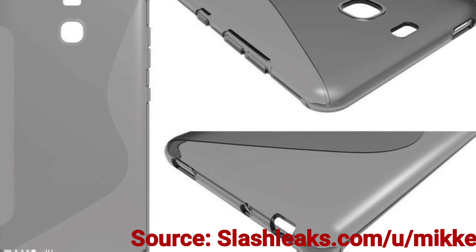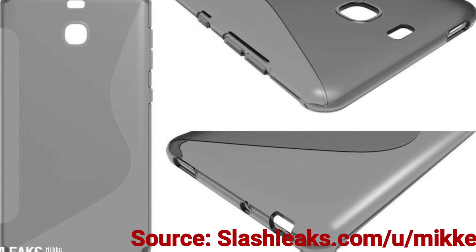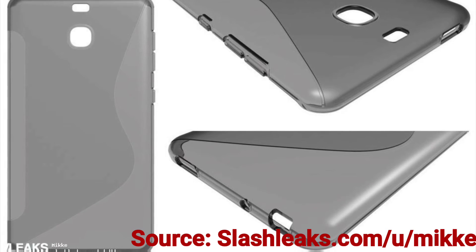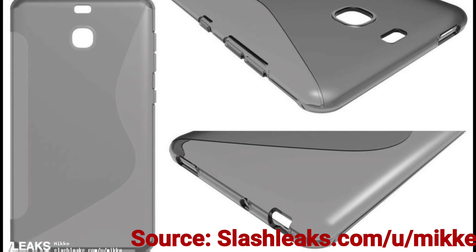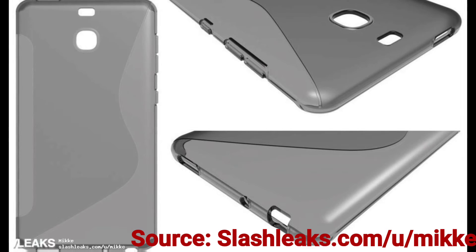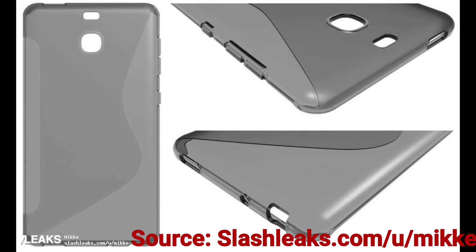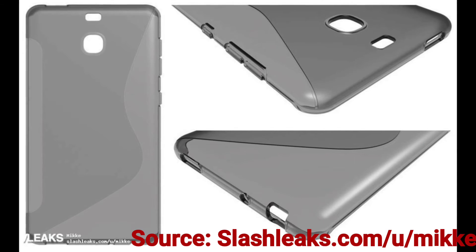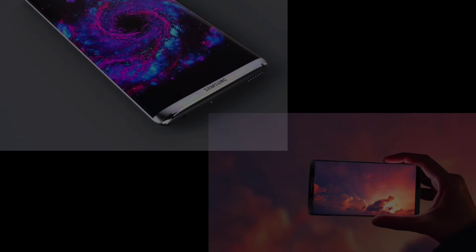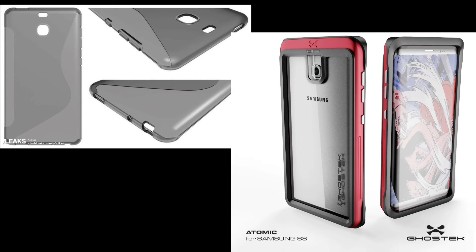This picture is another case leak. This case shows the cutouts of the S8 — it shows the same design for the camera, and the flash and flashlight will be on top instead of on the side. It shows the volume rocker and the off and on button will be on the left side. It also shows the headphone jack, so that's not going away. Those were the most accurate leaks for the Samsung Galaxy S8 — all the leaks are around the same design, so that is what we will expect.